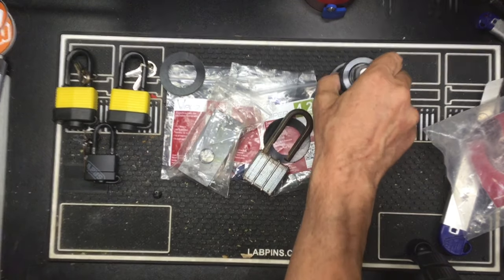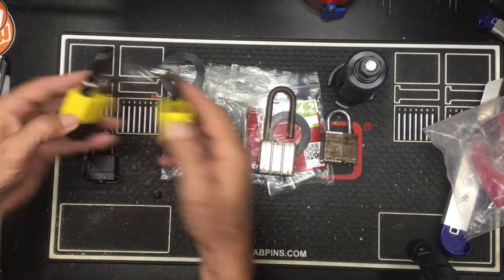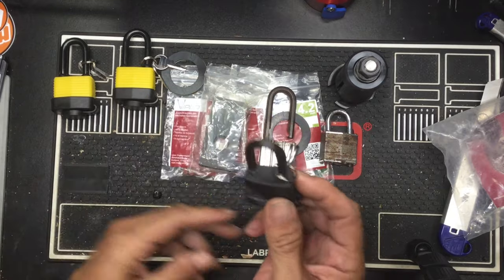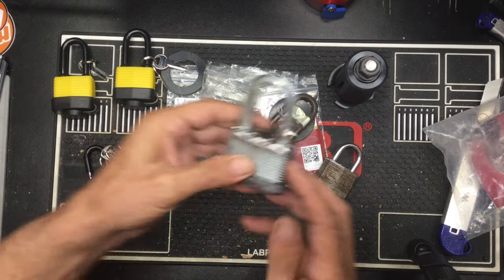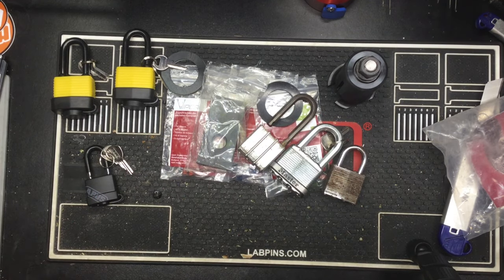Alright guys, that's it. Just wanted to give you a quick look at my core puller. Got a couple more locks in — one little cute Abus lock, but we're not going to kill that one. We will kill these guys though. That will be my very next video. If you guys like what you're seeing, please give me a thumbs up and subscribe. If you have any questions or comments, leave them below. Have a good day, bye.